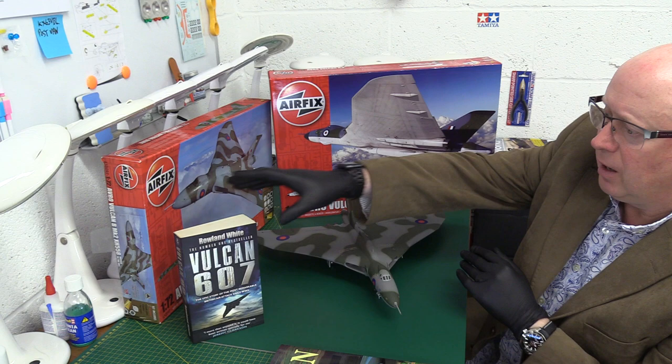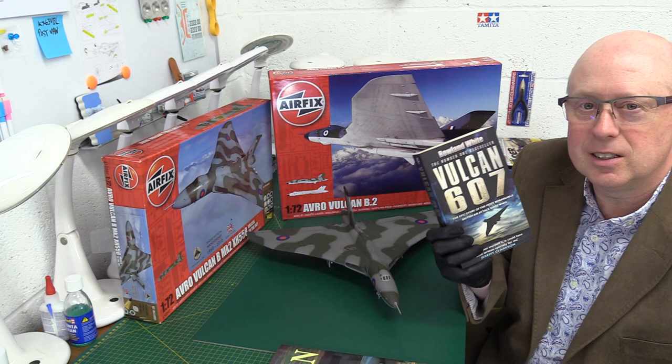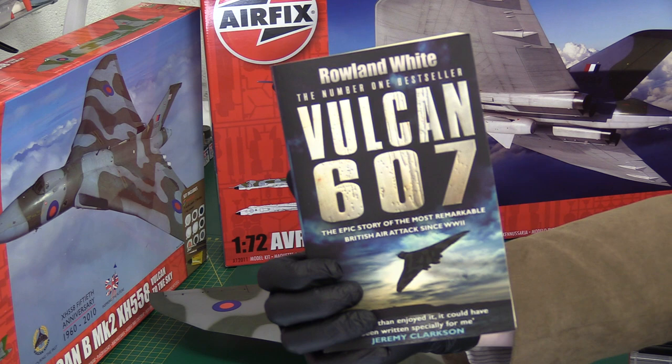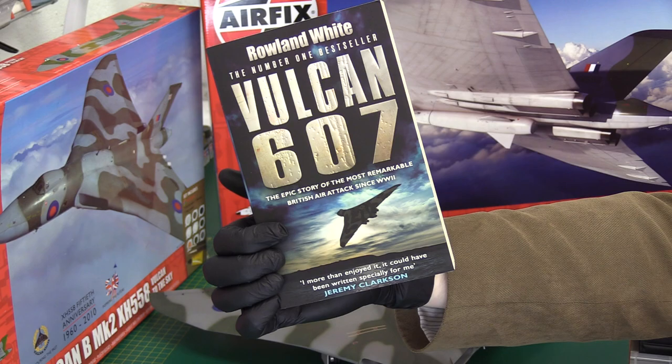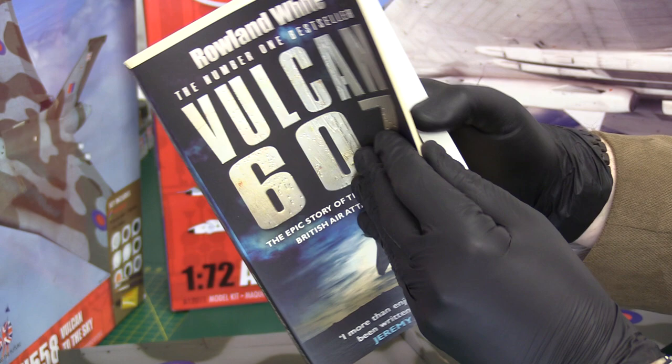He came in during the night over Port Stanley runway, bombed it at 30 degrees, and put one bomb pretty much near the center of the runway and knocked it out of commission - stopping the Argentines from using their air force against the British task force. If you want to know more about that, I can strongly recommend this book: 'Vulcan 607' - the story of the raid on the Falklands. Jeremy Clarkson has endorsed it, saying 'I more than enjoyed it, it could have been written especially for me.'